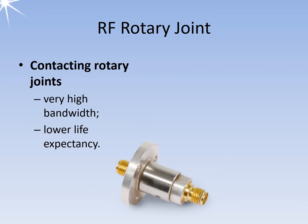RF rotary joints are used in radar sets with passive and rotating antennas, transmitting RF signals between moving and static components. RF rotary joints are often combined with additional slip ring units and are then referred to as hybrid rotary joints. Contacting rotary joints are usually coaxial cables whose cable sections from the static to the rotating part have direct electrical contact during rotation.